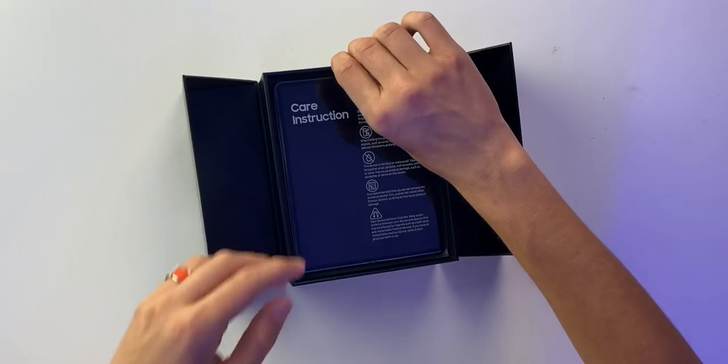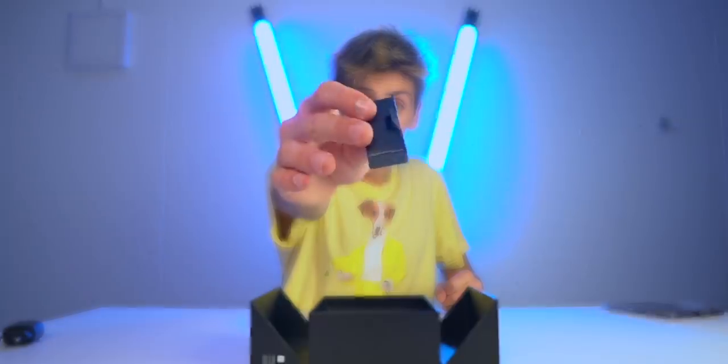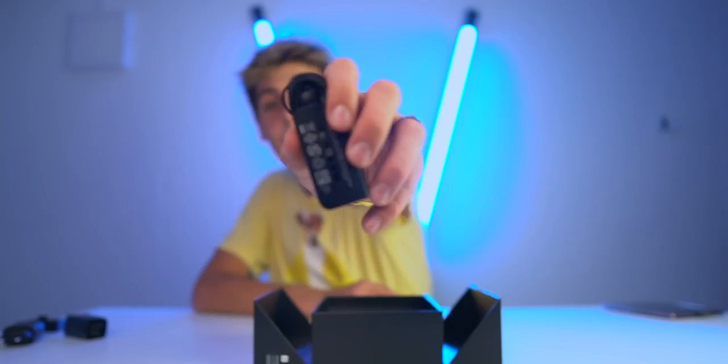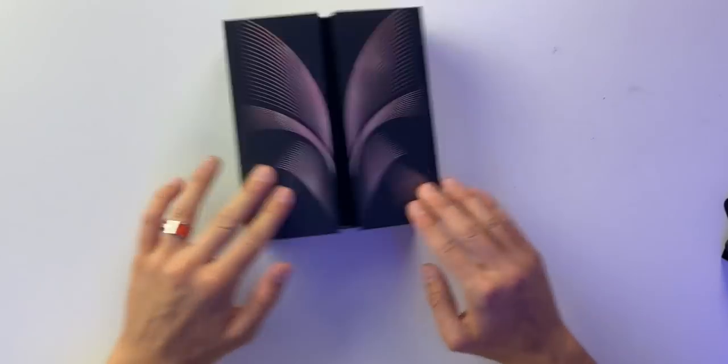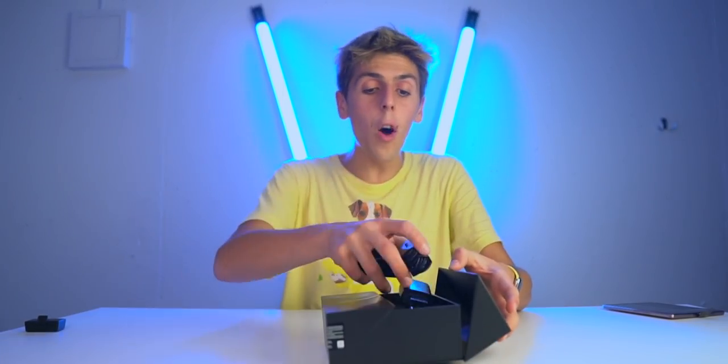That's it for the paper accessories. We also have a Galaxy Z Premier Service card, a power brick, an empty box, a USB-C charging cable, and AKG earphones. That's satisfying. So yeah, that's everything inside this two thousand dollar phone.